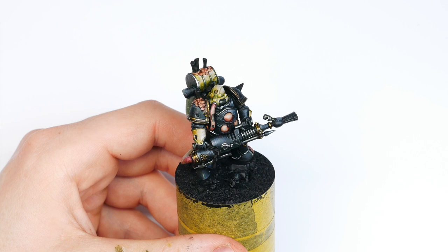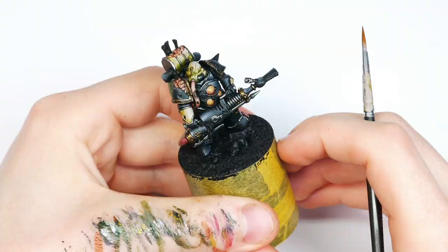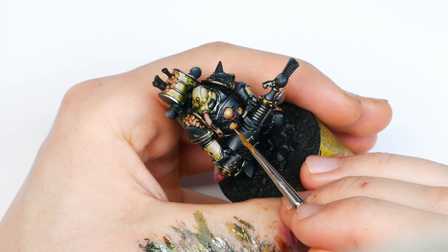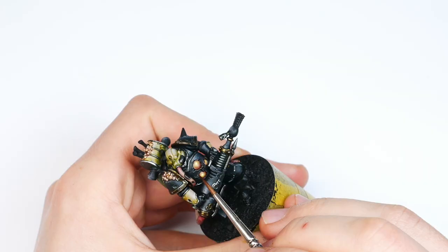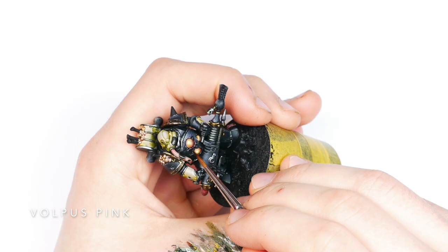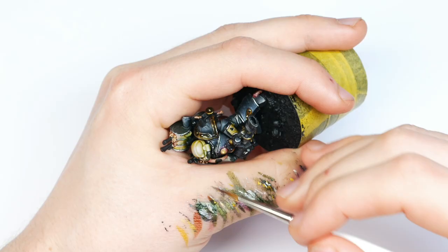Focusing on the boils now — glazing the top with really thinned-out Iyanden Yellow, just a really thin glaze. Then mixing some Vallejo Silver Grey into the Iyanden Yellow at 50/50 and building up highlights, making the area smaller each time as I add more Vallejo Silver Grey, until it's almost pure Silver Grey and looks kind of reflective and gross. Glazing some Volupus Pink towards the boils on the front plate to make them look sore — even the armor is kind of beyond what is normal.